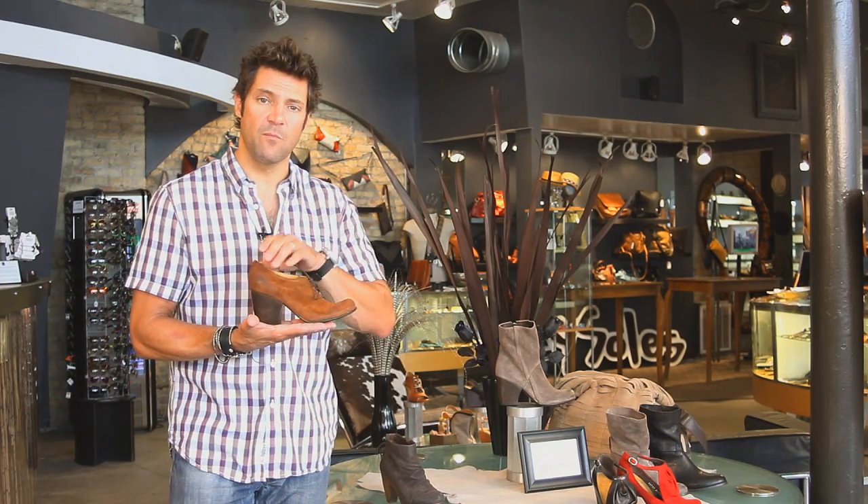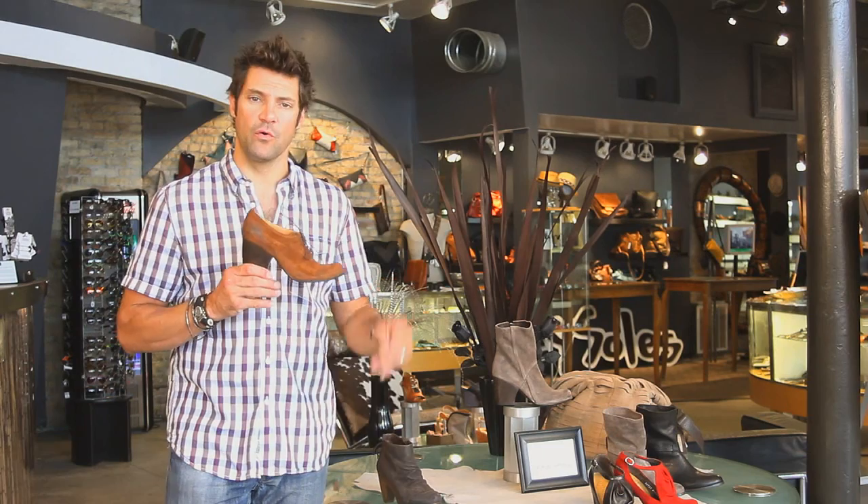Beautiful shoes, new construction from Coclico — the Vincy. You're gonna love these this fall. It's gonna make your wardrobe.